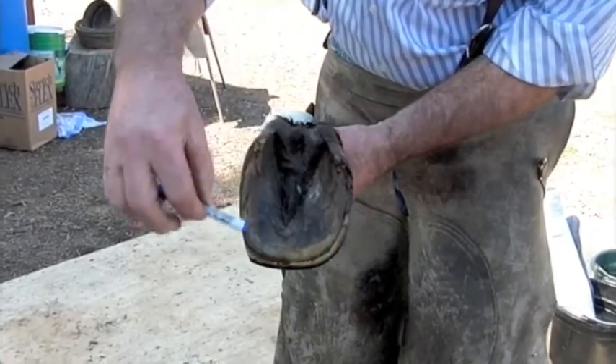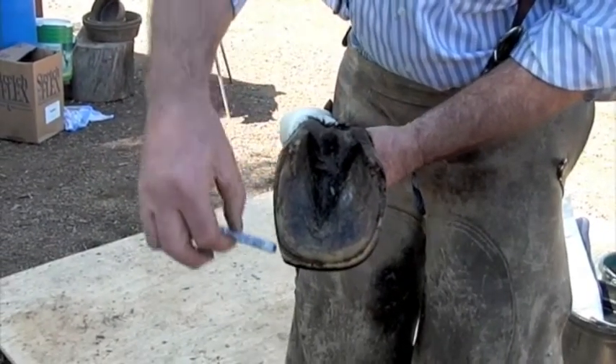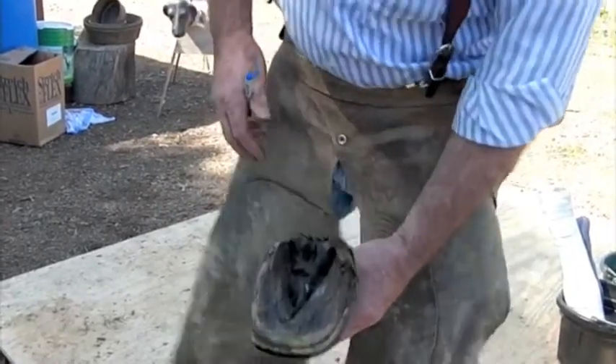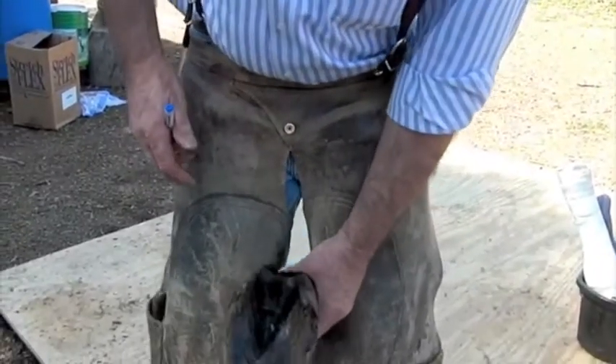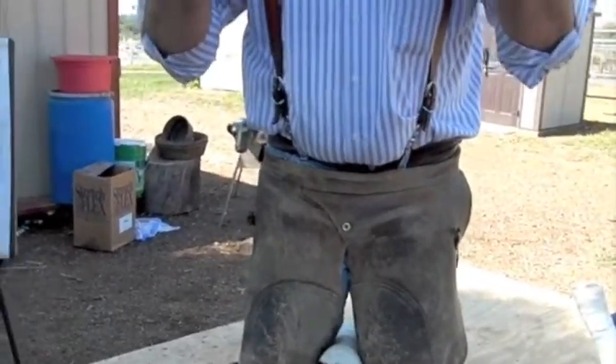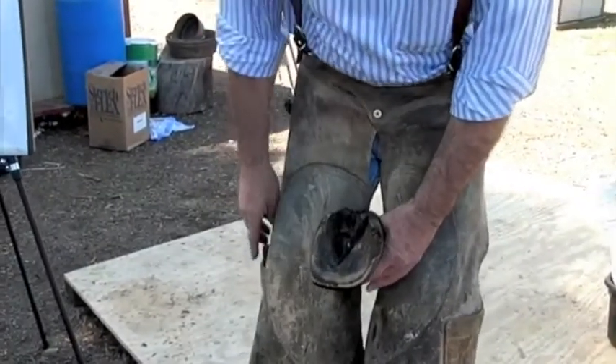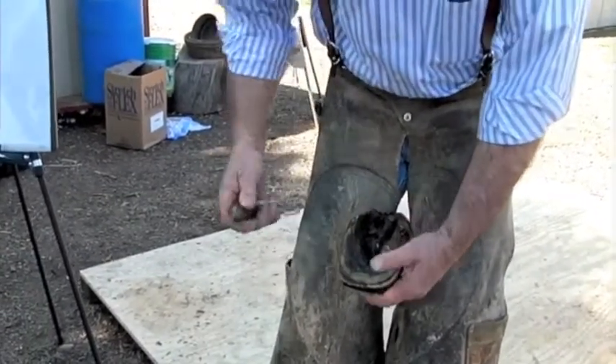If we were to measure the circumference of this now and the circumference of it later, you're going to see that we're going to end up with a big foot. What we often want to have is, within reason, the bigger the ground surface, the less pounds per square inch. We don't want to go too far, but that's kind of what we want to do.